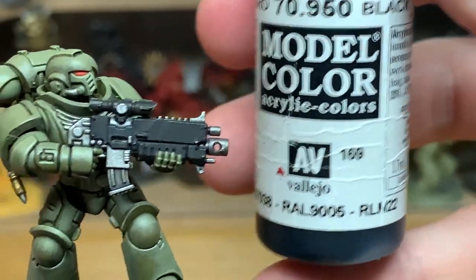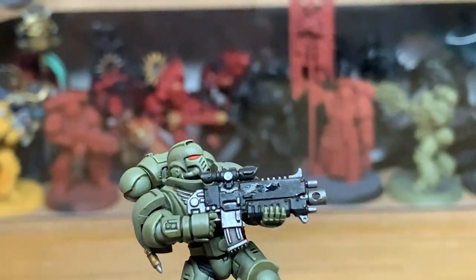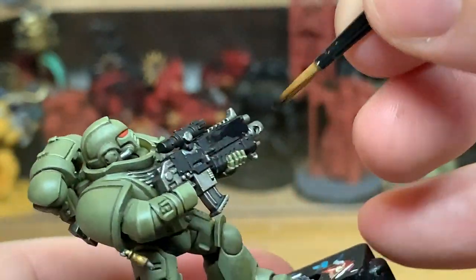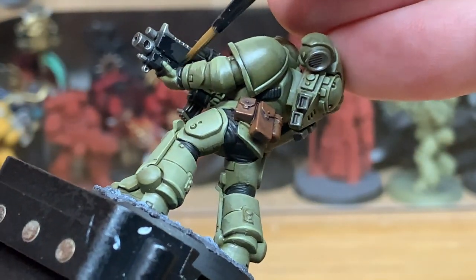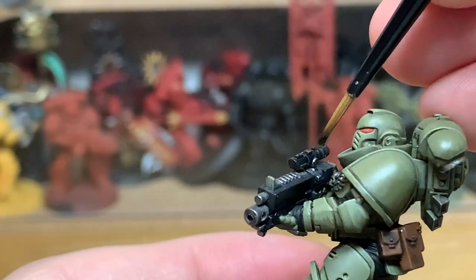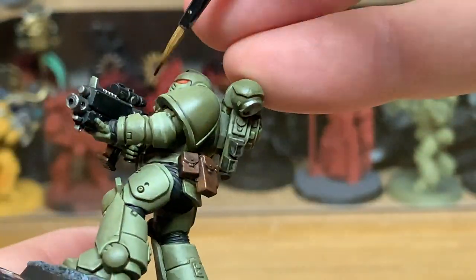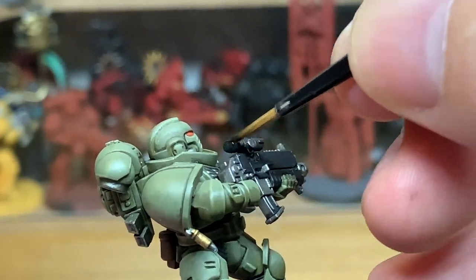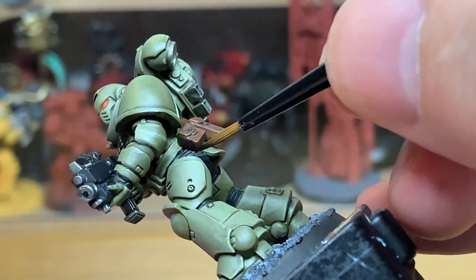With that done, we're going to use Vallejo Black to touch up all the black areas we've done so far, just in case you've got any of the other colours on there. Touch these up ready to do the highlights on those too. I'm just covering up any bits which may have overspilled doing the different base colours.